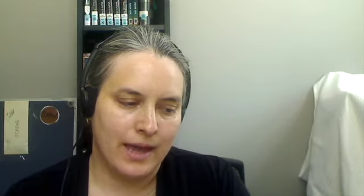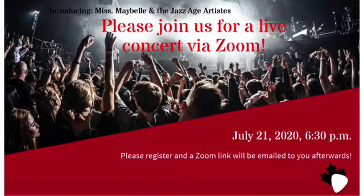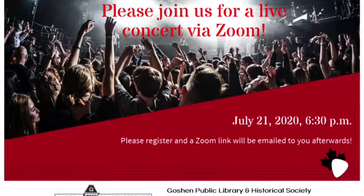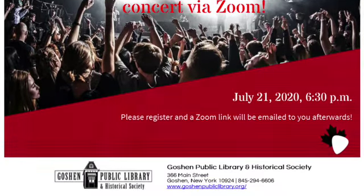Later on in the month we have live music from Miss Mae Bell and the Jazz Age Artists on July 21st at 6:30 p.m. They are a group comprised of some of New York City's best traditional jazz, blues, and ragtime music.